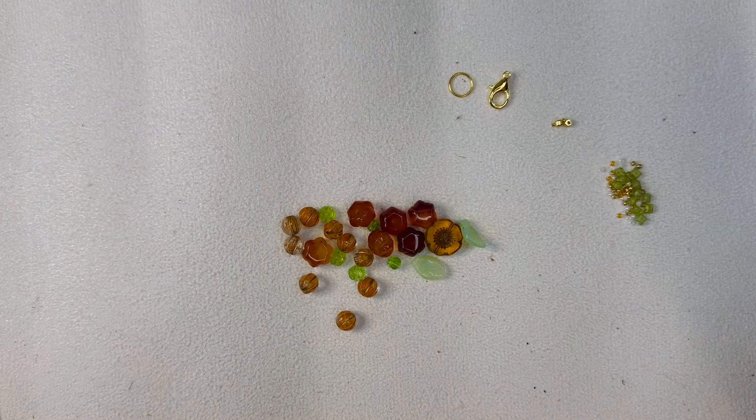Hey everyone, welcome back to Wendy's Crafting Friends! I'm Jody and I'm here to do another tutorial with you. We're using Citrus Celebration from Sam's Subscription Bead Boxes — it's such a fun box. I did an unboxing earlier, probably about five videos ago, so just look for the Citrus Celebration unboxing. We're going to make a bracelet today — a pretty, easy, sunshiny and fresh looking bracelet. I'll be right back!